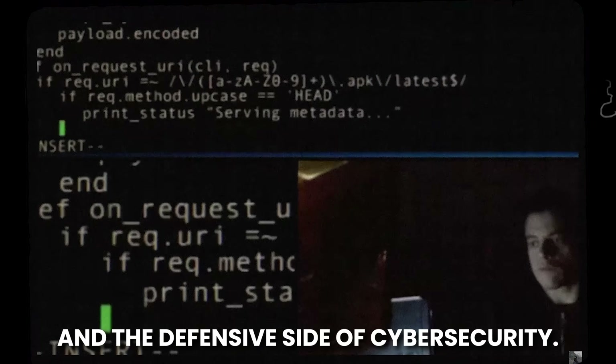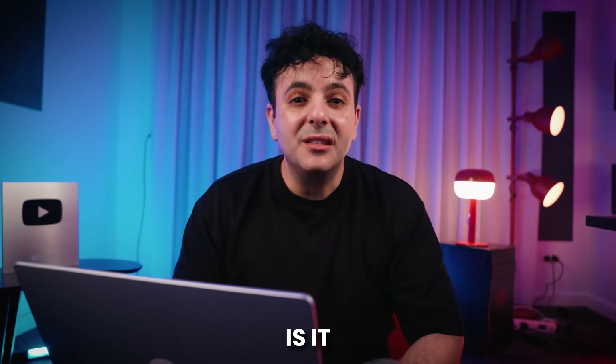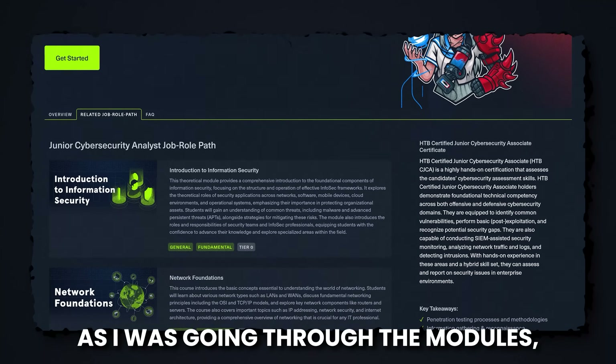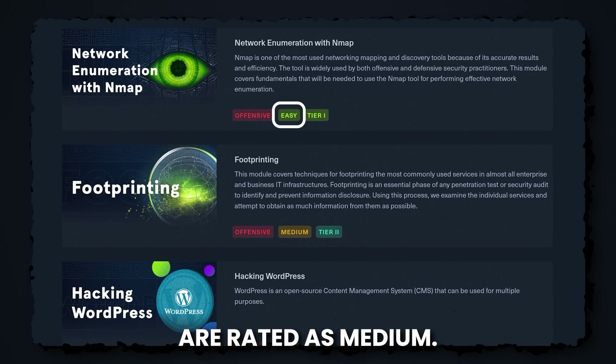It really covers both the offensive and the defensive side of cybersecurity. So who is it really for? Is it for someone who wants to be a SOC analyst or an ethical hacker? As I was going through the modules, some are rated as easy whereas others are rated as medium.